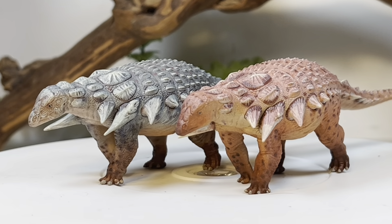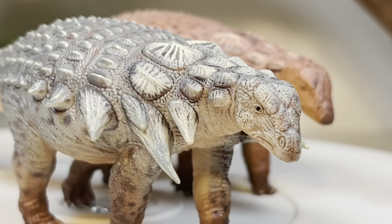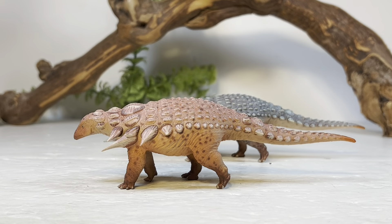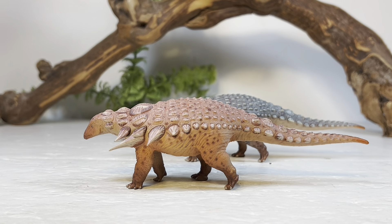Both figures are absolutely outstanding — the detail on the armor and the head details all around are just beautiful. For measurements, this figure is six and three-quarter inches long from snout to tail tip, or 17.1 centimeters, and about one and three-quarter inches tall to the top of the hips, or 4.4 centimeters. Edmontonia in real life is around 22 feet long or 6.6 meters, so I put this figure in the 1:40 scale range. The box says 1:35, but Haolonggood tends to range anywhere from about 1:29 up to 1:40 scale.